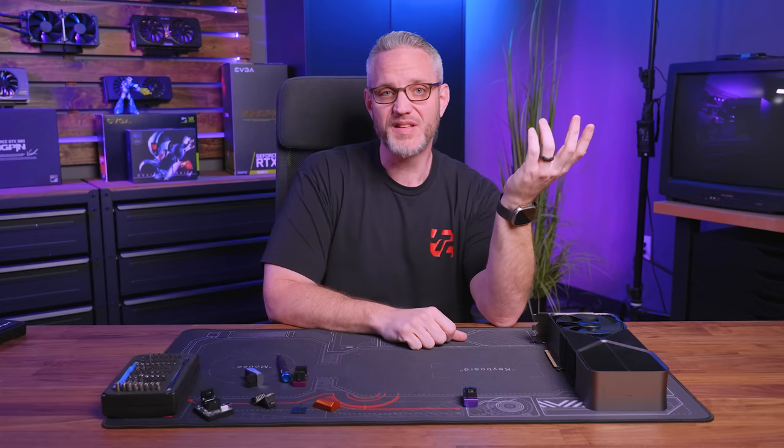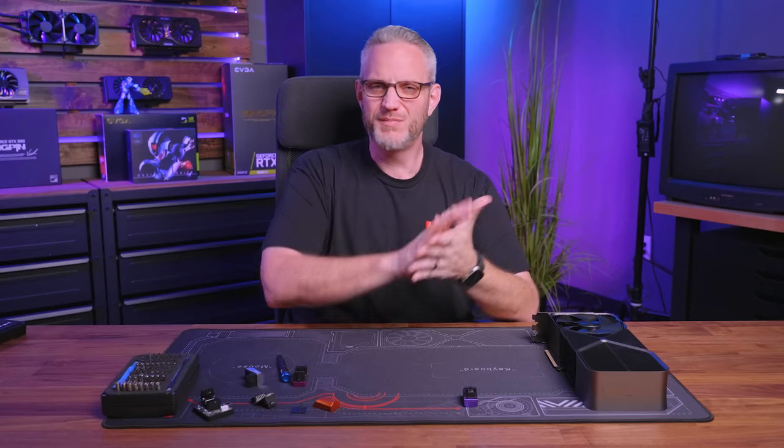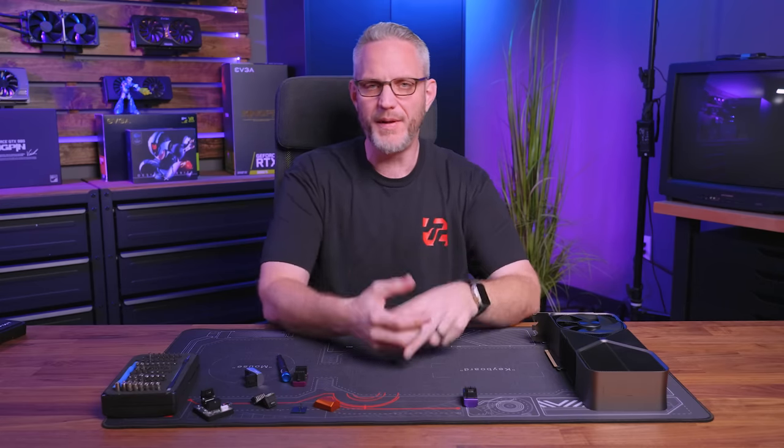Hopefully this has cleared some stuff up and made some people less afraid. Double-check your connections and make sure they're pushed in all the way after you've cable managed — I think people are clicking it in, cable managing, and leaving it thinking it's great. We're going to continue to run it, and I hope they redesign this for the next gen so it's not a problem. For 4080 and down you're not pulling enough wattage for it to matter; it's the 4090 that's right on the edge of the spec.